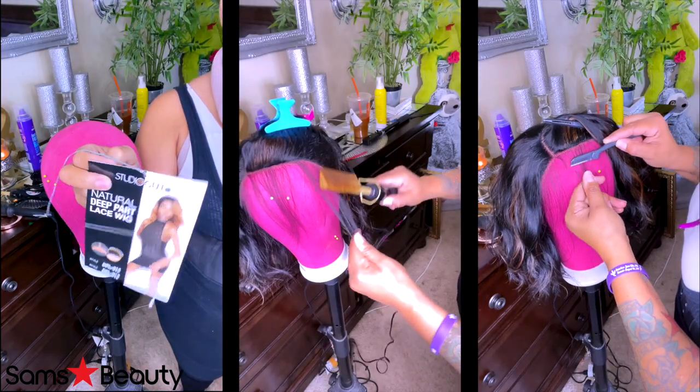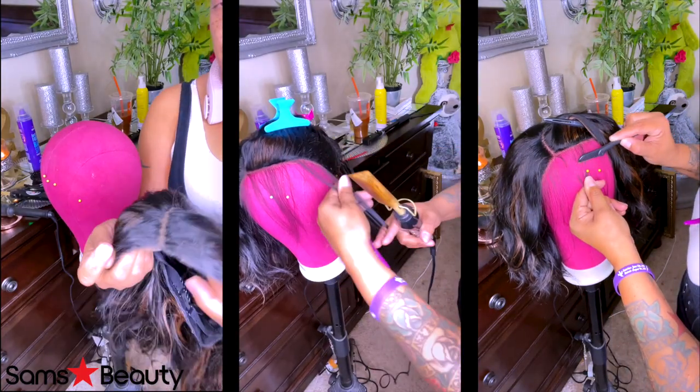This wig is cute, honey. I don't care what nobody says. For the most part, I think I did pretty daggone decent with this unit right here. Let it do what it do, boo.